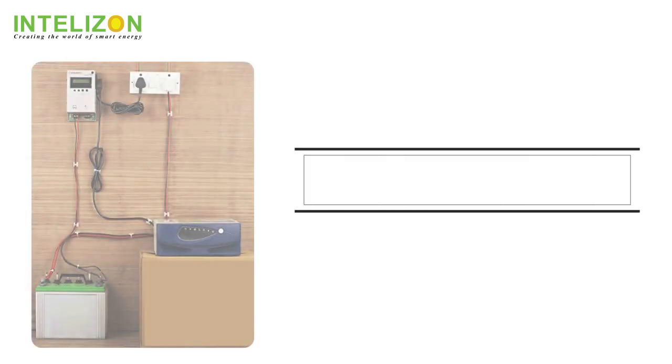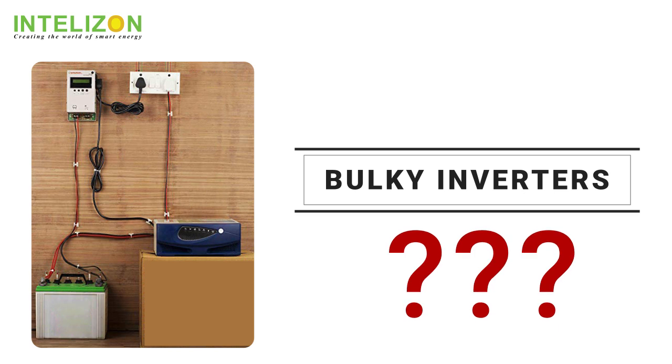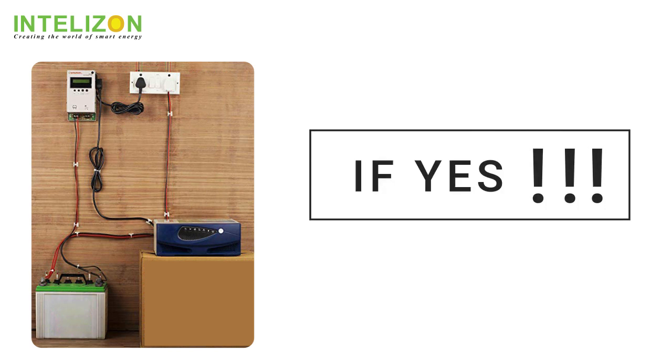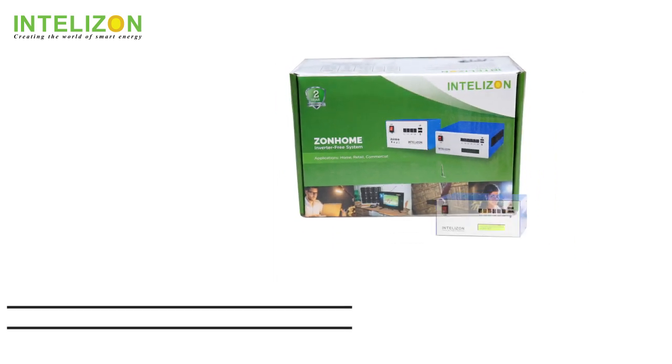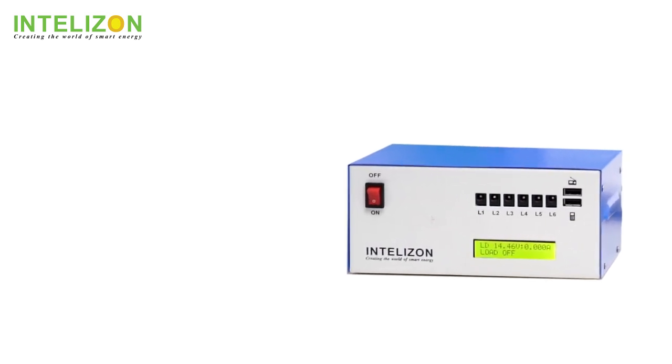Are you still using the same bulky inverters with dangerous and high maintenance lead acid batteries? If yes, then it's about time you change to Zonome, a first of its kind DIY solar plus grid home system to power up your home.